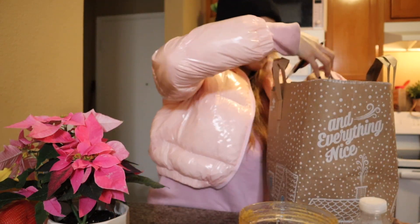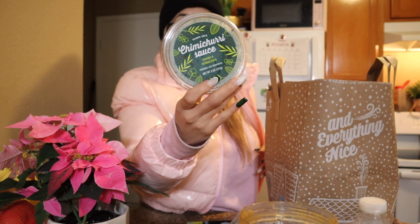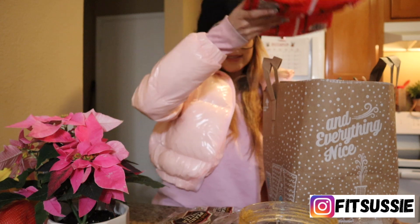My friend recommended this chimichurri sauce from Trader Joe's — I think I'm gonna put it on salmon or chicken. I've never tried it but I trust it'll be good. And of course my dark chocolate peanut butter cups — I always keep them in my freezer for when I get a sweet tooth. I got a bunch because my sisters are obsessed too. I also got some Kum Chow chicken — if you've been watching my videos, you know I always cook with those. And that's literally it for the Trader Joe's haul.